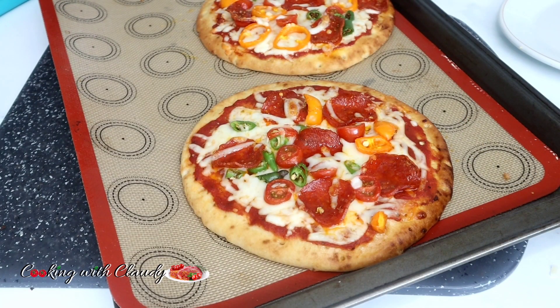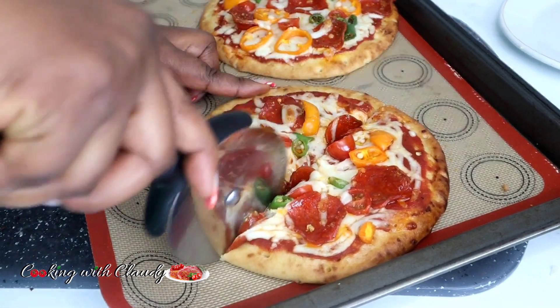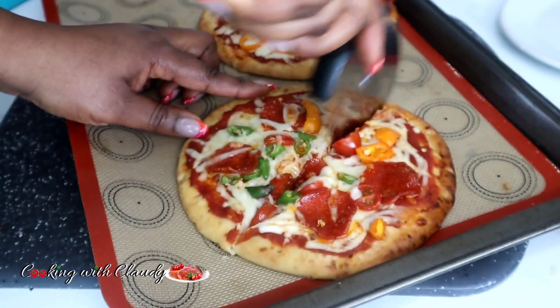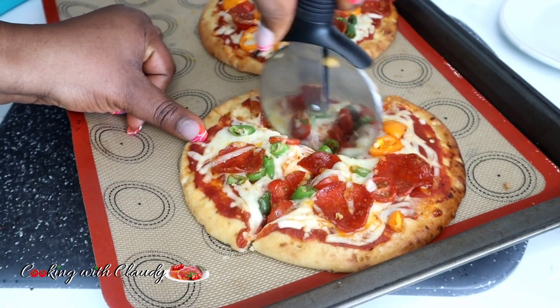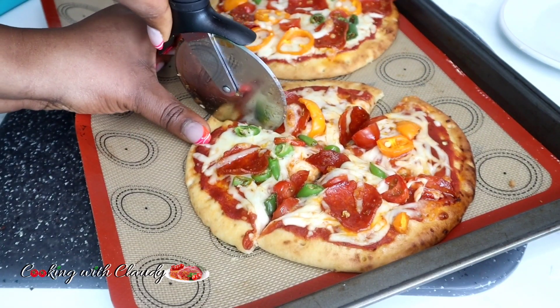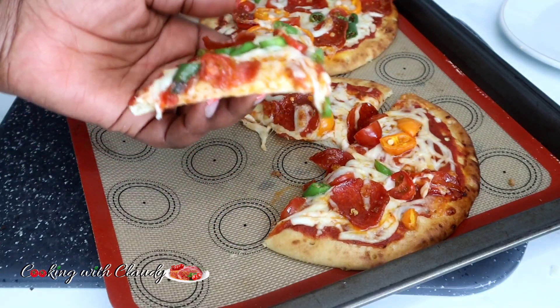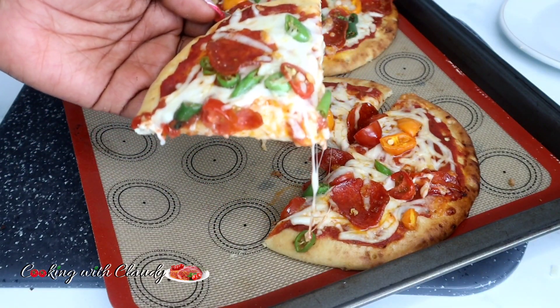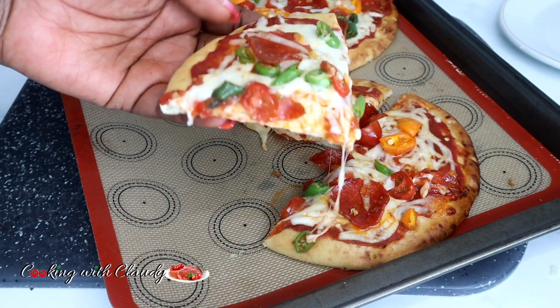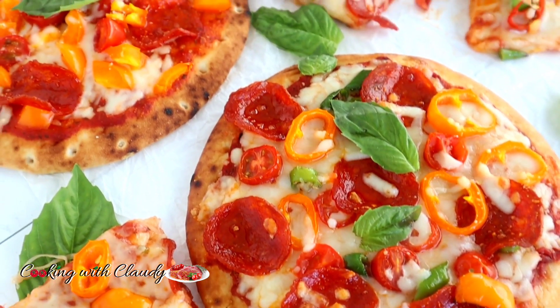After about 10 minutes, look how beautiful it's looking! Go ahead, cut it, and serve right away — it is best served hot. The first day I made this, my kids and my husband didn't believe me; they thought it was actual store-bought pizza. It tastes the same as pizza — in fact, it is pizza!